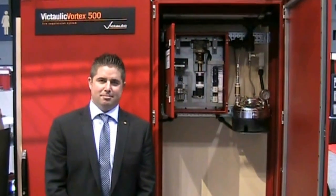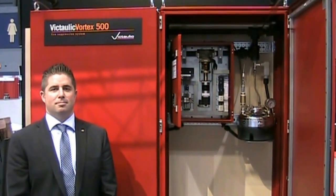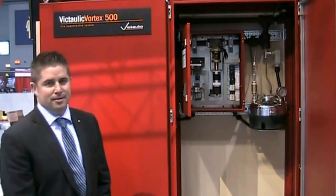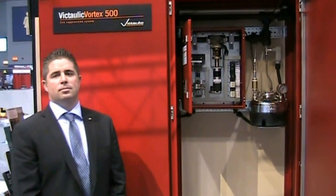Good morning, everybody. We're here with Victolic at the NFPA 2013 show. I'm here with Ian McInnis, who's agreed to take a few minutes and show us around the Vortex 500 system. Could you give us a quick overview of what the Vortex 500 system is and how it works?